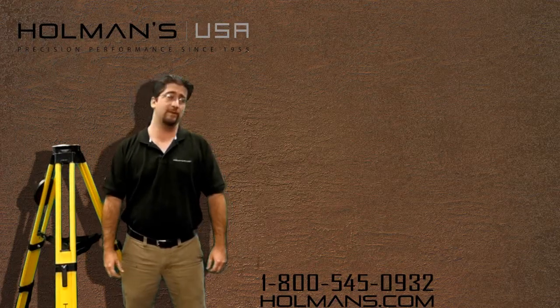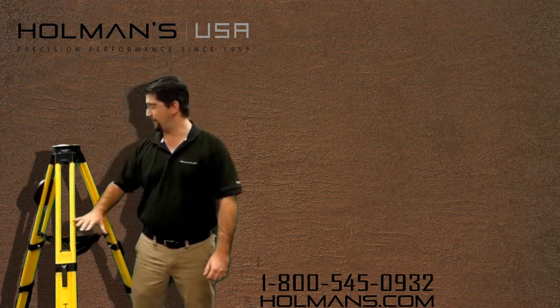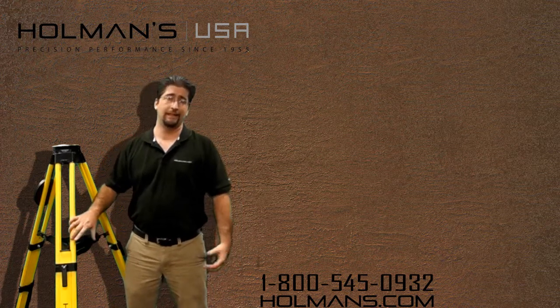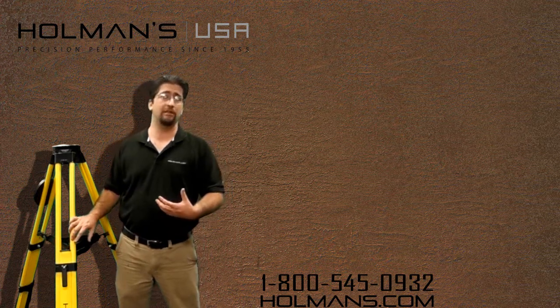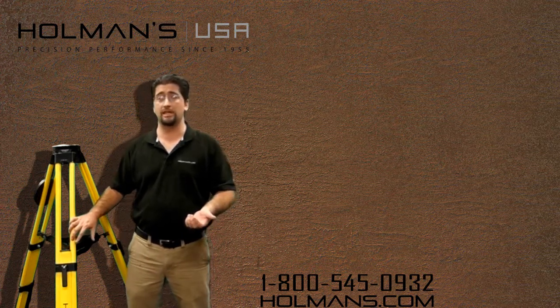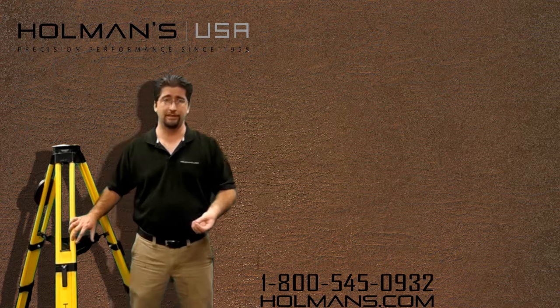Hello, my name is Eric Evans with Holmans and today we'll be reviewing the Seco Trimax tripod. This tripod is the most advanced tripod on the market and we recommend it for all of our robotic total station and RTK GPS systems.